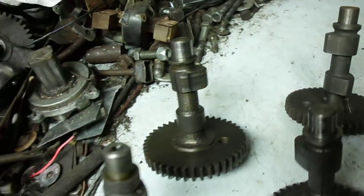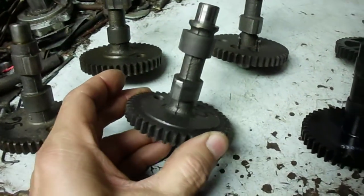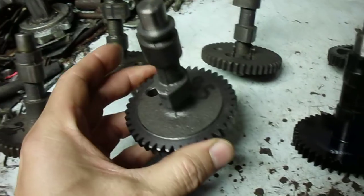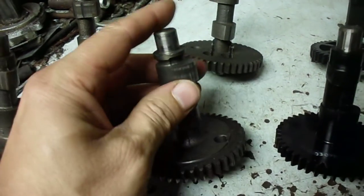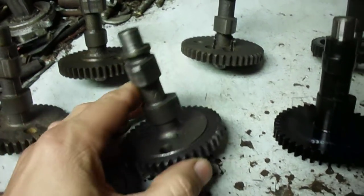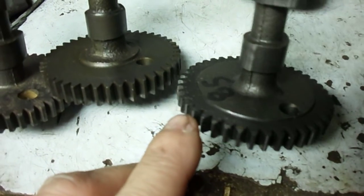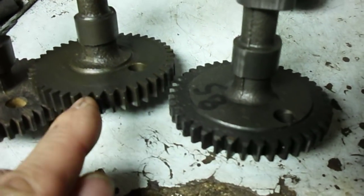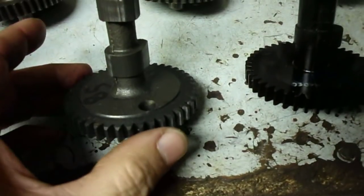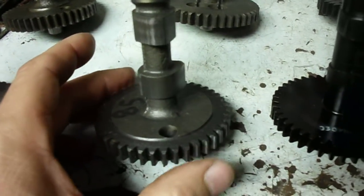I've got one from 1985. The only significant difference is it still has the compression release, but they machined the gear tooth down — you can see there's some metal missing there. I believe that was to lighten the gear up, since it would act somewhat as a flywheel.